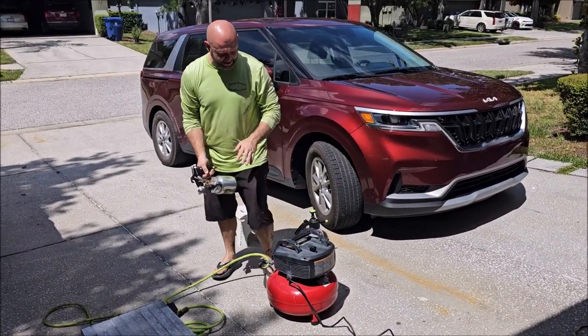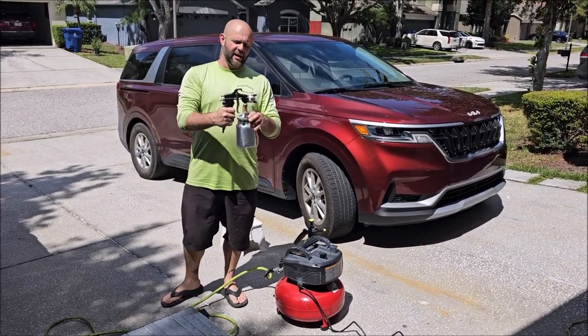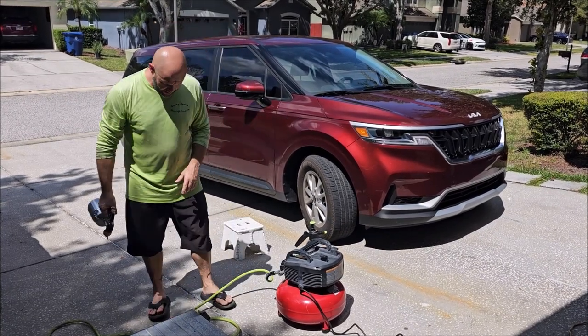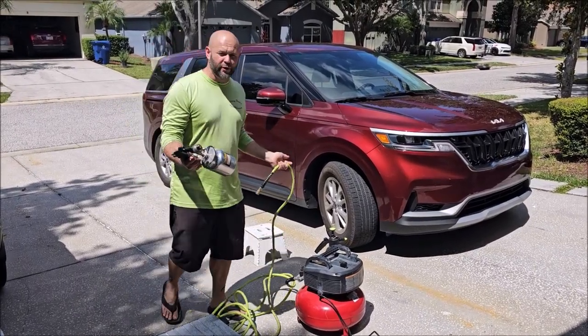When I purchased this pancake compressor it was $99.99 — I bought it at Home Depot. The spray gun should be about $20 to $25. The hose is going to be probably around $20 as well. So for under $150 you can have air injection.